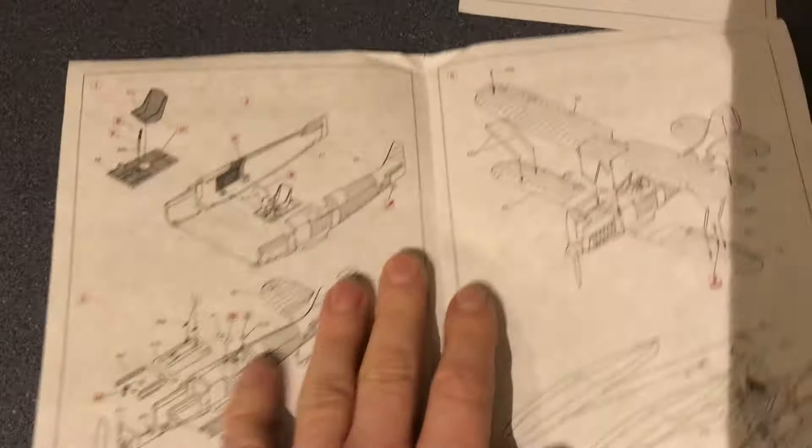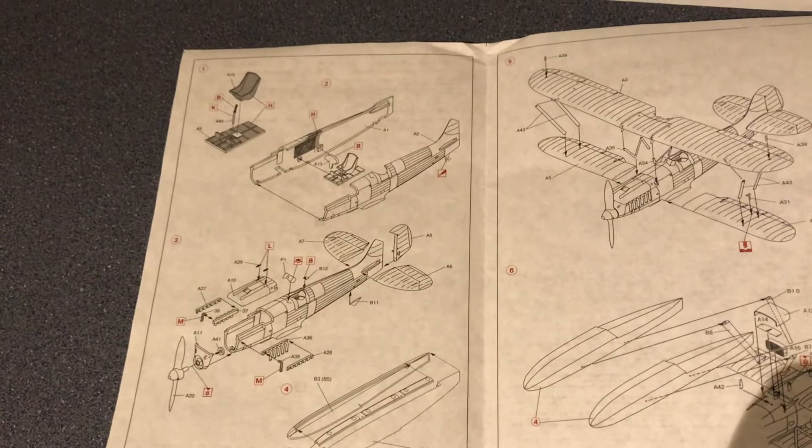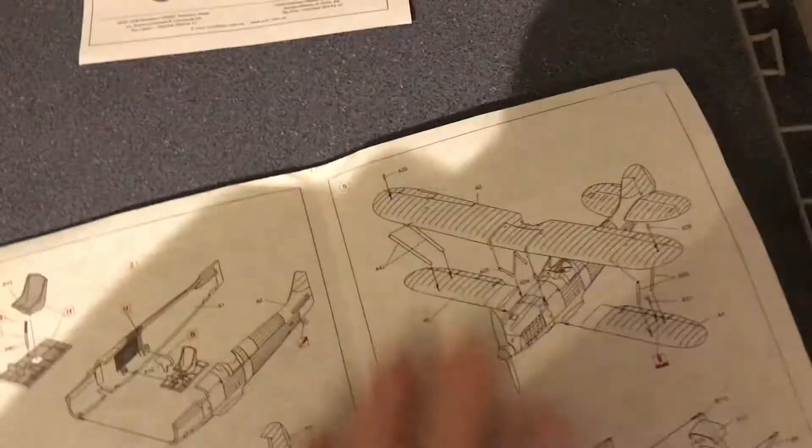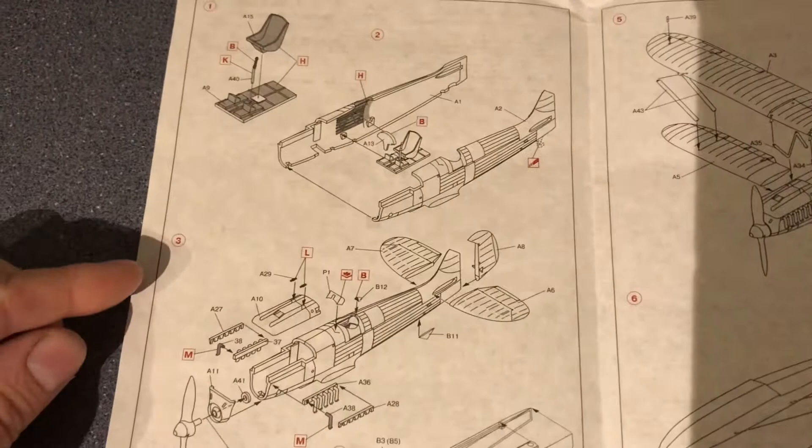Inside the instructions there seem to be six build steps, but I can't see steps two or four. What we actually have is step one, step three, step five, and step six — so the numbering is a little inconsistent.